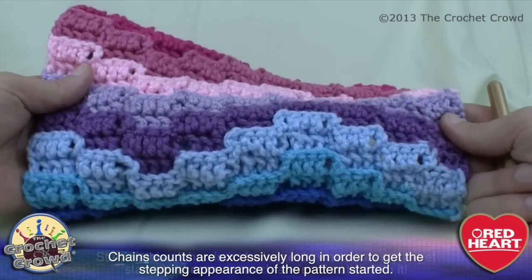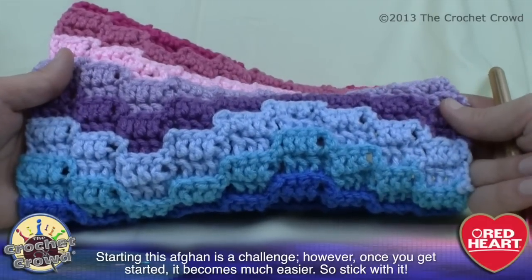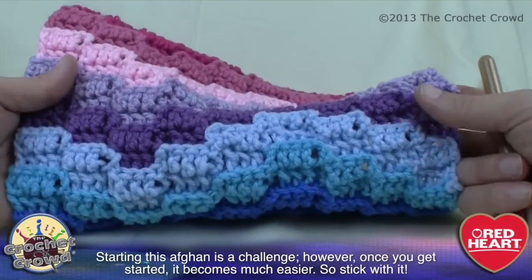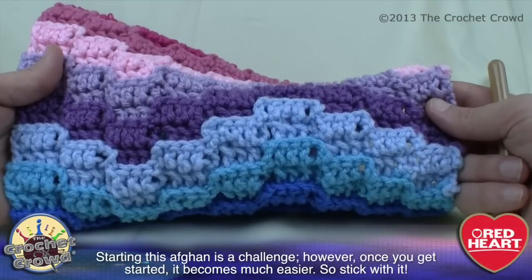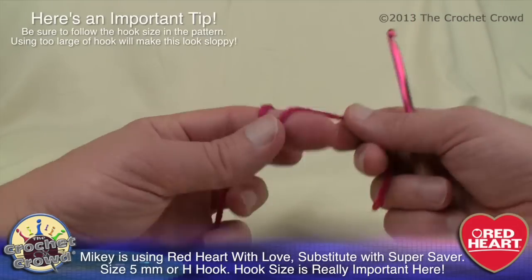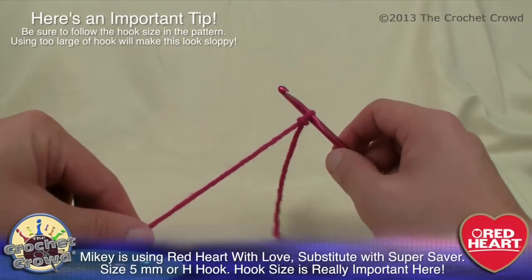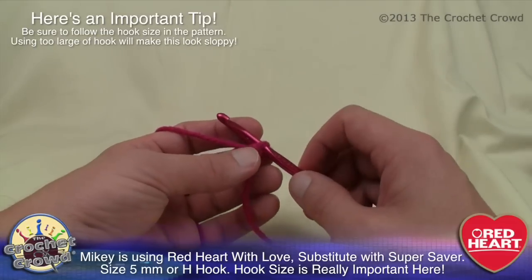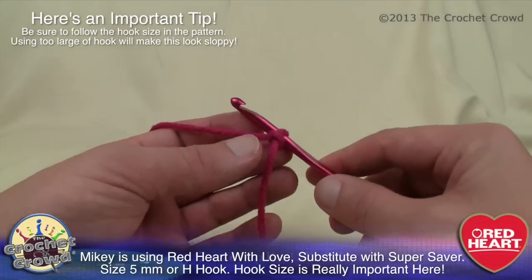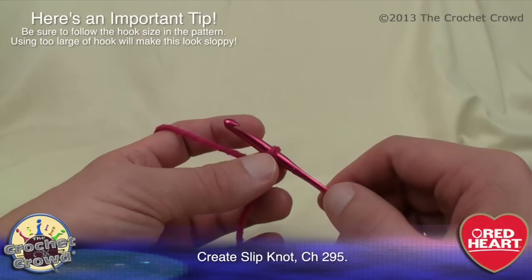Once you get this afghan off the ground — once you get beyond row number two — you are gonna love this project. It's very very easy to follow. It's just getting beyond rows one and two that will probably be the determining factor. But it's really not that hard, you just have to be patient and count your stitches properly. I'm using Red Heart with Love today, a premium acrylic yarn. You can use Super Saver if you wish. It calls for 11 colors, but you can substitute as many or as few as you want — even one color.